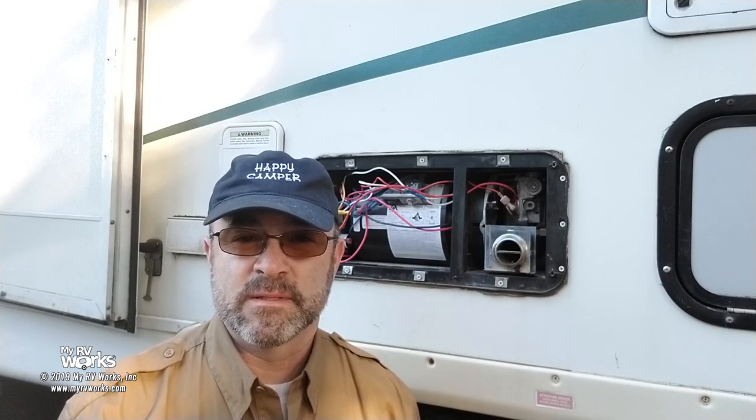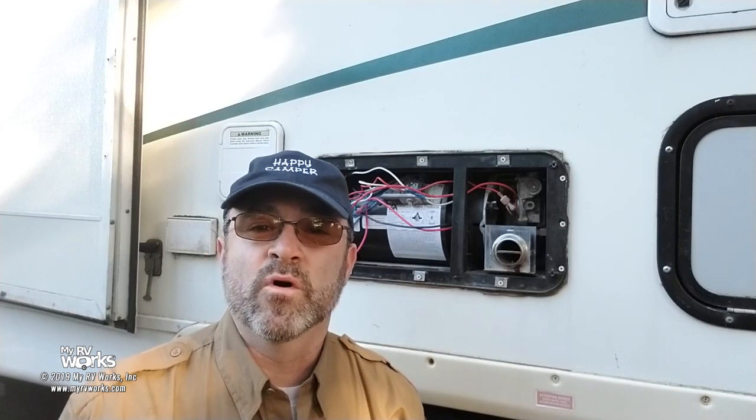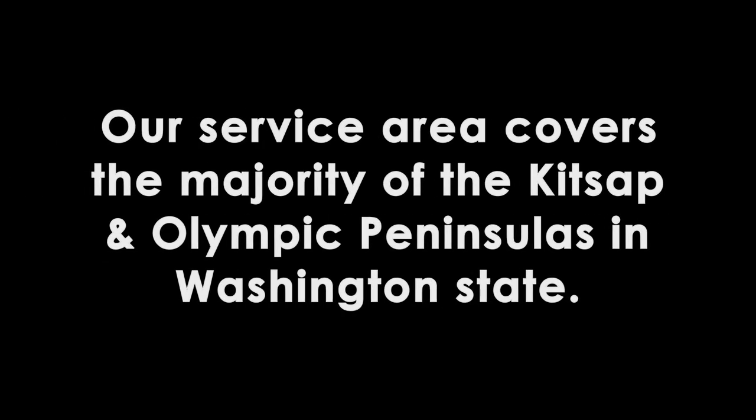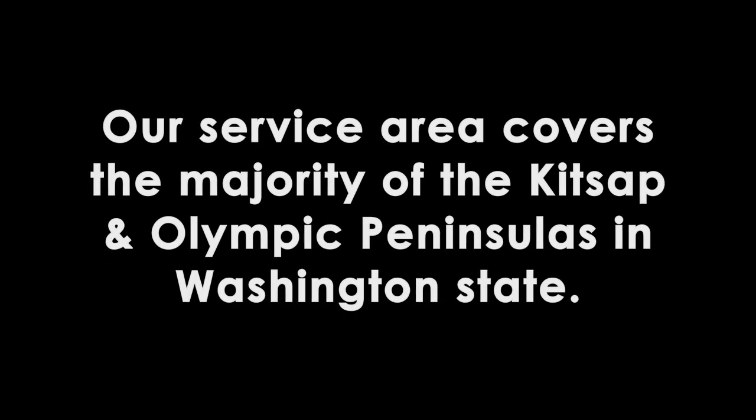Well, there we go — I hope that was useful for you. We went through a lot of things and covered a lot of topics, but the big takeaway was how to pull this motor out. I've seen a lot of people who want to replace their motor pull the whole furnace out — and the big key here is it's not necessary. So if this was helpful to you, thumb it up, that really does help us, and subscribe, share it with other folks. Happy campers say, 'My RV works,' and I think we're going to have a happy, warm camper here. We'll see you on the next service call. This is Darren from Port Angeles, Washington, signing off. See you next time.